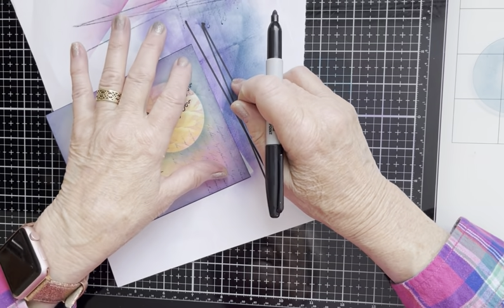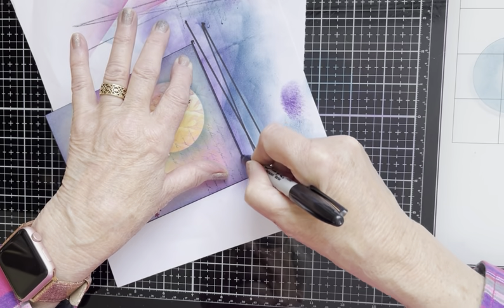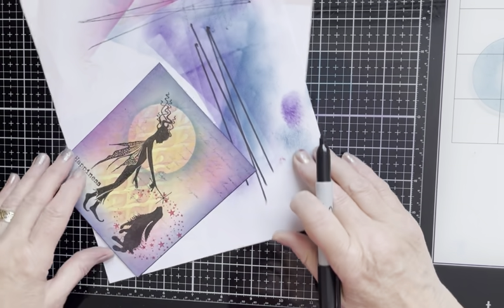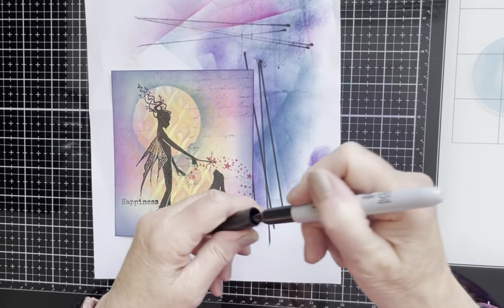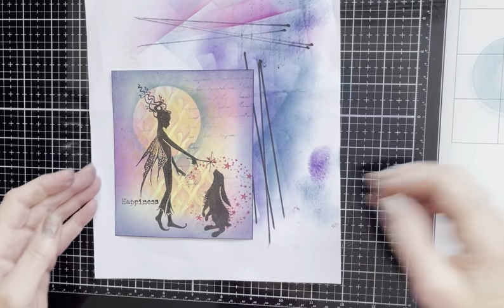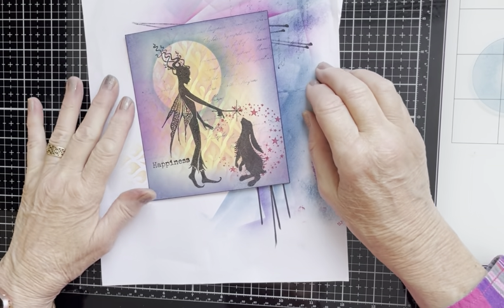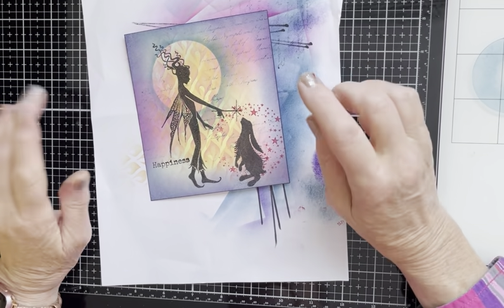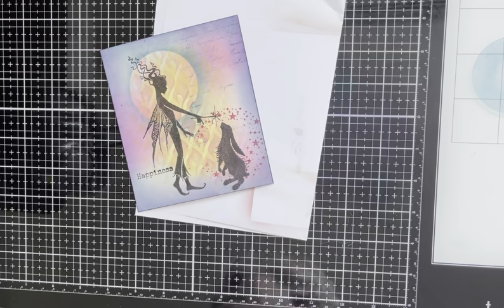Barbara Gray does this - Barbara from Clarity Stamps. I've learnt a lot from Barbara, and Tracy as well of course. I've been watching their videos for years and years and learnt a lot. So the final thing to do is to change my copy paper for a clean piece.